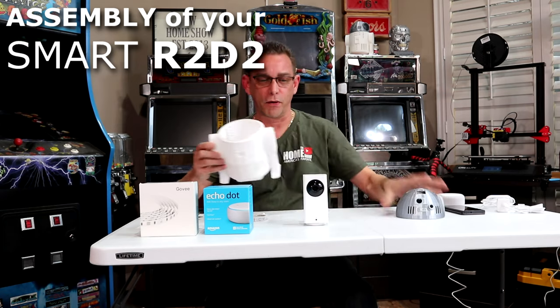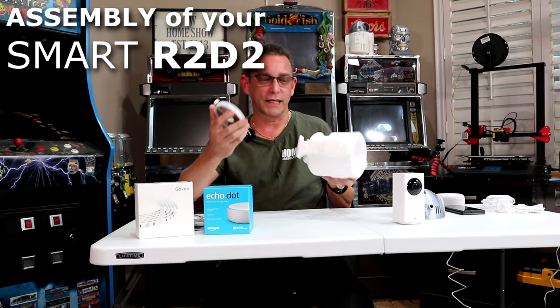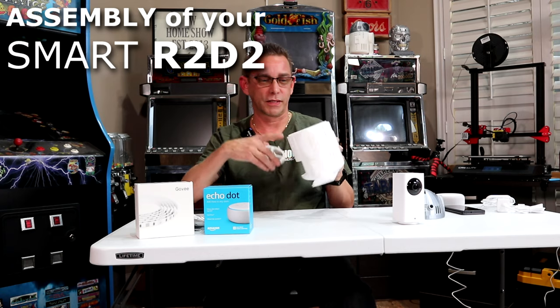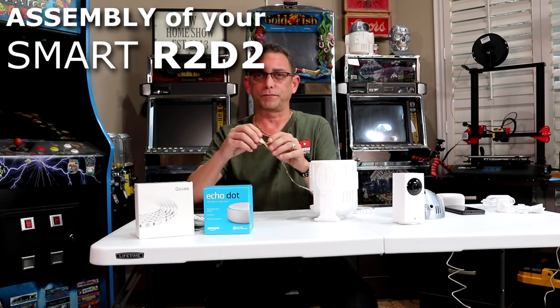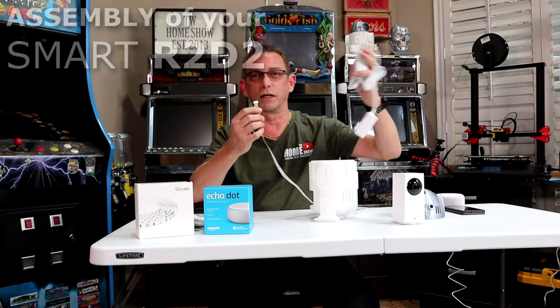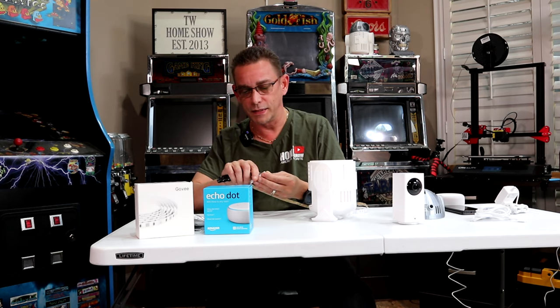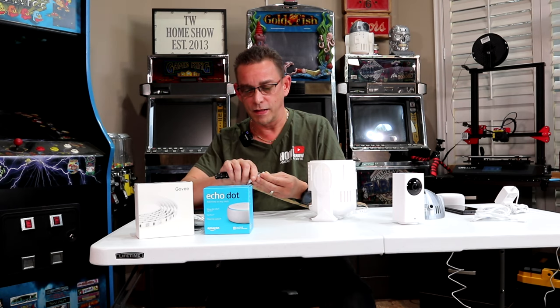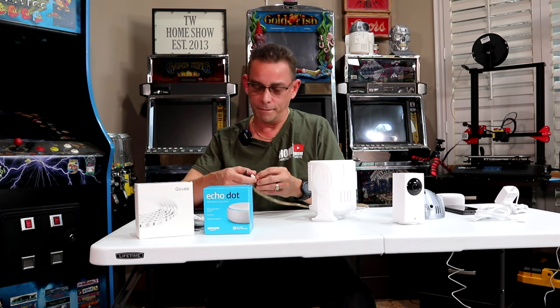First thing you want to do, take your top off. We're going to install our LED lights by Govee, number one. They go in really easy. They stick very well to this PLA plastic. You just want to start out from your end here, your plug-in that's going to plug into your actual controller and power source. We're going to start out with this end. We're going to peel back the protective 3M sticky adhesive coat. We're going to stick this in there inside so that we have some really nice ambient lighting.